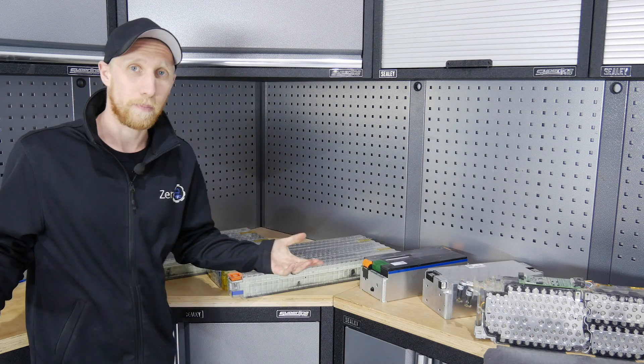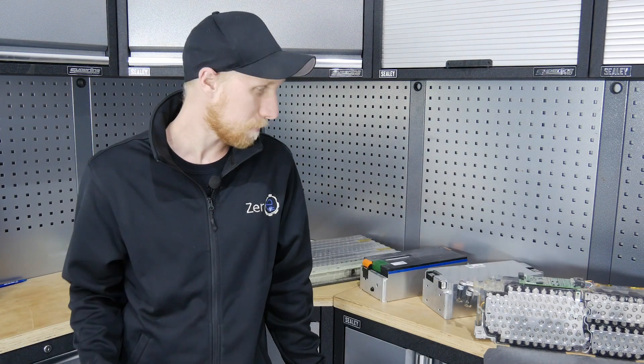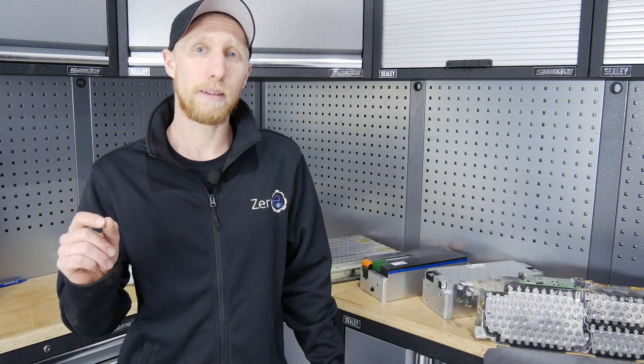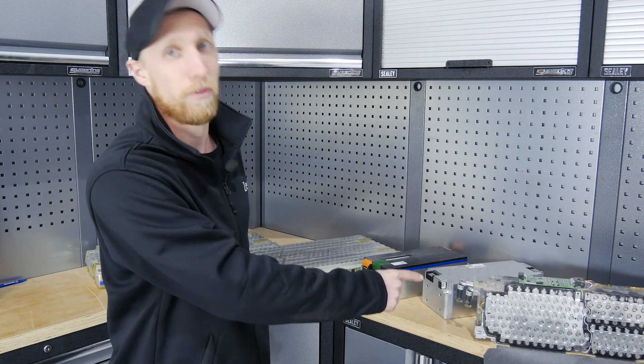Thanks for watching — I hope I taught you something and didn't get things too wrong, but I'm sure you'll let me know in the comments. Please come back for the next episode. This will also be going out as a full tech talk on the channel where I'm going to go into a lot more depth on these batteries, so keep an eye out for that.